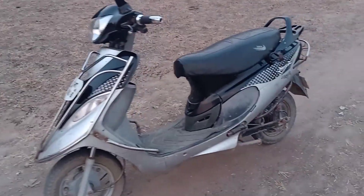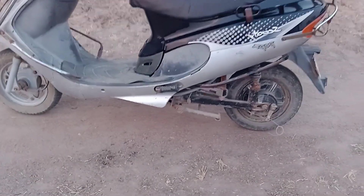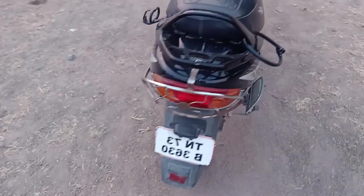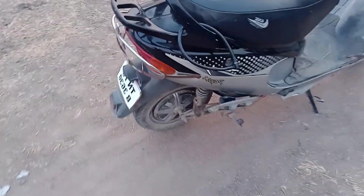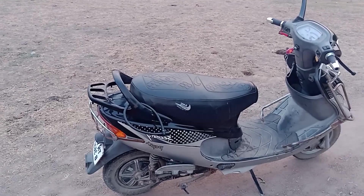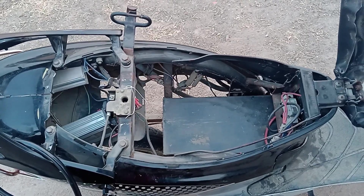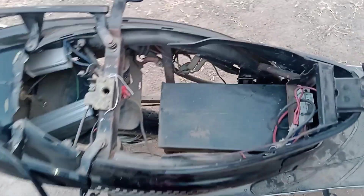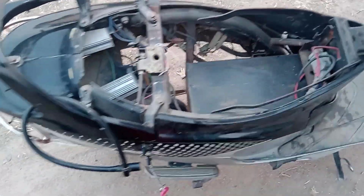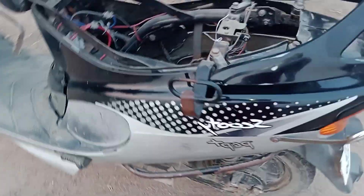All the e-bikes that have exploded till now are made with lithium-ion batteries. In India, only a few manufacturers are providing LFP batteries, which means lithium ferro-phosphate batteries. LFP batteries have very good thermal stability and can withstand 10-20 degrees Celsius extra high temperature and are not explodable. They are costlier than lithium-ion batteries.